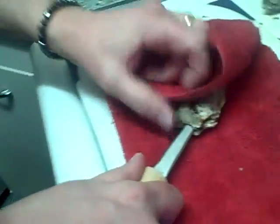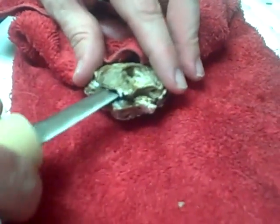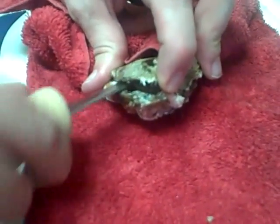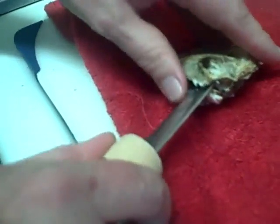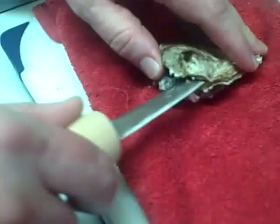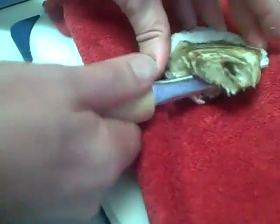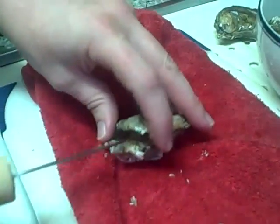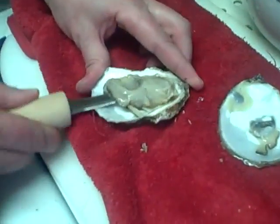Alright! Now I'm going to slice along the top — run along the inner side. Almost there, almost there. Oh, there's one! Yay! That was good. Next we'll loosen him up from his bottom section here, so he is ready to eat.